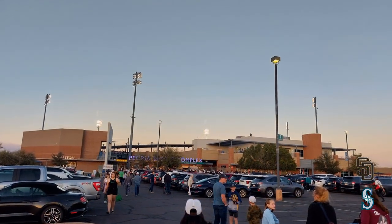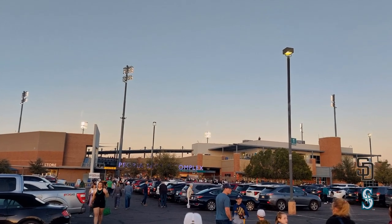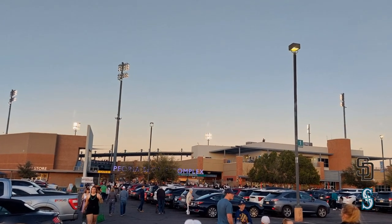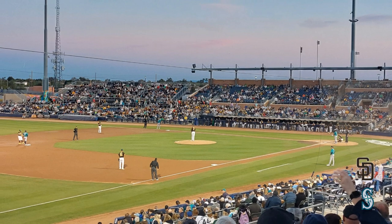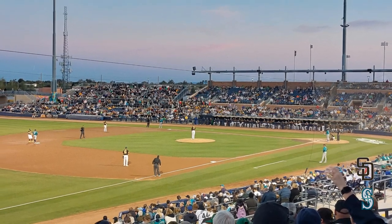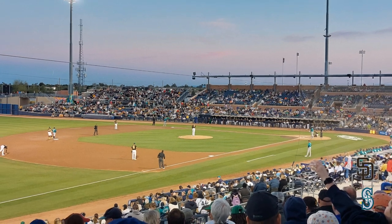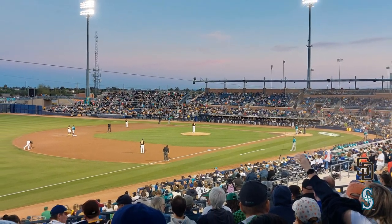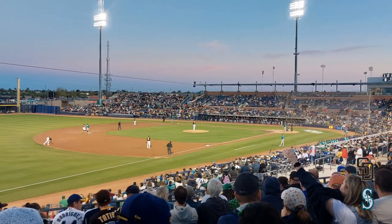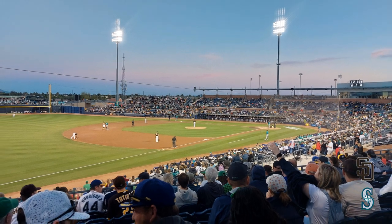Every photo you see today was taken by me. Don't forget to subscribe to the channel, you can like the video as well, and write in the comment section what you like about this ballpark. With that, let's start the tour. The Peoria Sports Complex consists of the main ballpark and practice fields for spring training. That ballpark opened back in 1994 and has a capacity of 11,333.